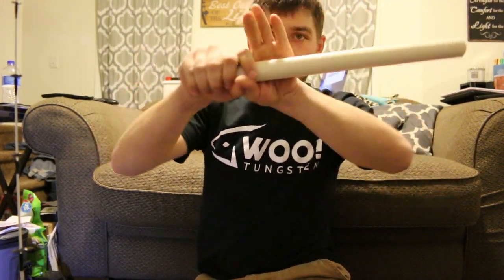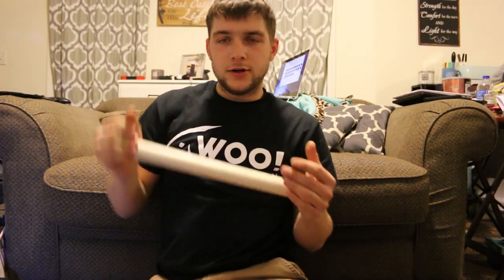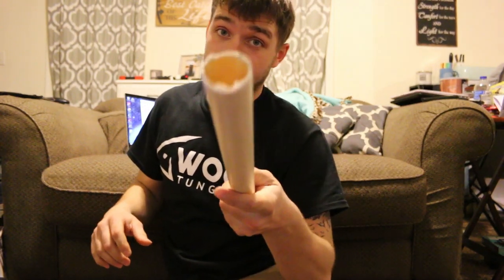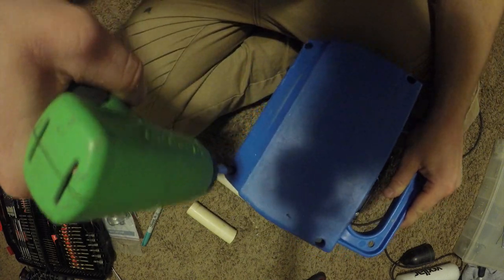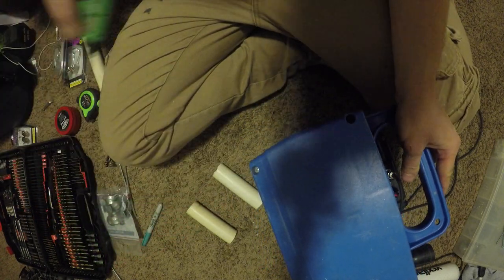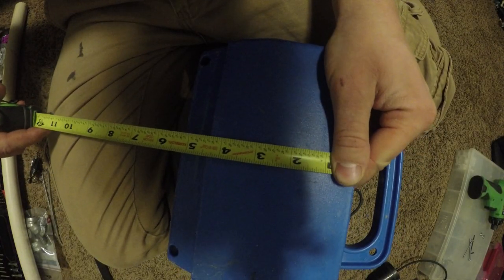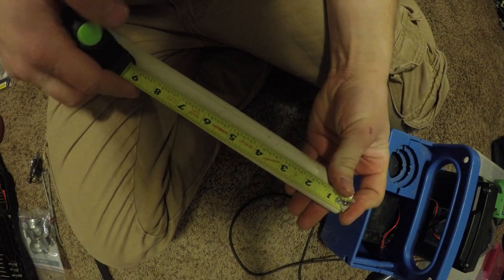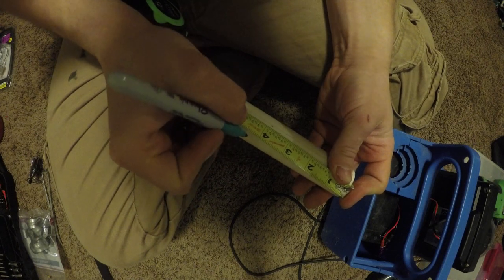I got this inch-and-a-quarter PVC that I need to cut into two sections — they'll be a perfect fit as rod holders. To do this we need to take off the back of the blue Gens box first. Now we measure: it comes out to about four and three-eighths inches. So we'll measure the PVC to four and three-eighths and make two of these.